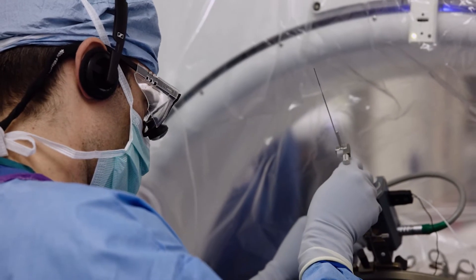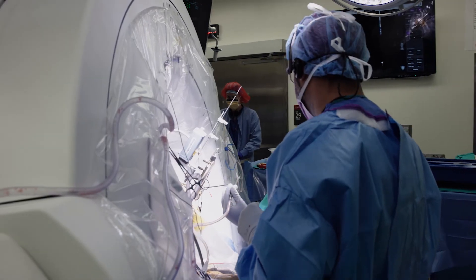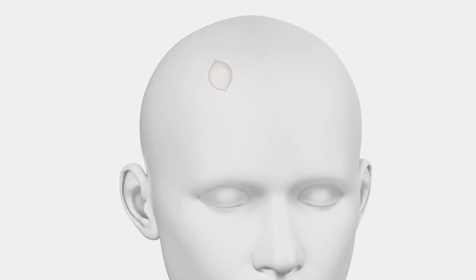The first part of the procedure is where we implant the actual electrodes into a very specific nucleus in the brain. Typically, patients have it done on both sides to treat symptoms on both sides of the body, but it can also be one-sided. If it's both sides of the brain that we're treating, then we would make a small incision on both sides of the scalp — it's usually about 2½ centimeters long — and make an opening in the bone about the size of a dime.